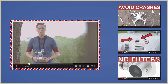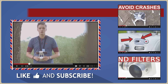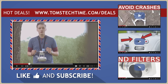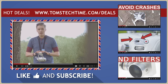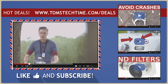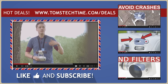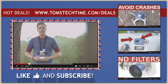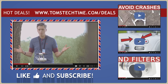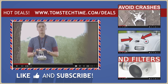Thank you guys for watching. Don't forget to leave a thumbs up, and you can join my Facebook group at facebook.com/groups/TomsTechTime to connect with the UAV community. If you want to support my work you can visit tomstechtime.com/donate, or check out tomstechtime.com/deals — if you purchase DJI gear through my link I get a small commission. Thank you guys for watching, this was Tom from Tom's Tech Time. Over and out, stay tuned, fly safe.